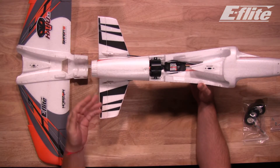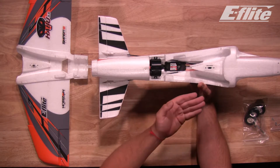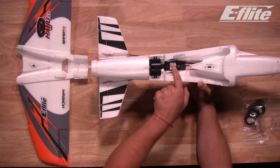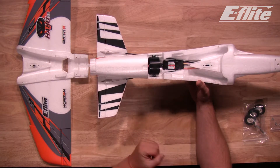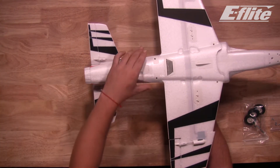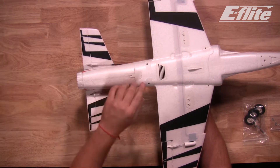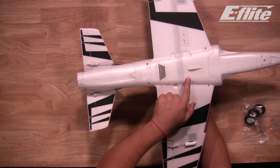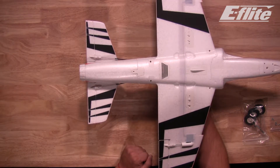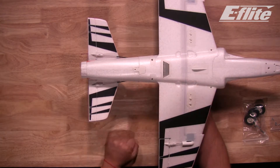With the horizontal stab and elevators properly connected, we can install the main wing onto the fuselage. A couple things to note while we've got the wing off: the EDF fan unit is very easy to service, and you'll also find your Spectrum Smart ESC and all of your servo linkages. In what might be the easiest wing to install, simply turn the wing over, match it up with the screw holes, and push down. This wing features a quick connect for the aileron servos — no fumbling around with wires, just press the wing on and everything's connected. We are going to use five screws: two in the front, two in the rear, and one in the very back to secure the wing onto the fuselage.